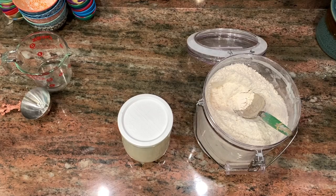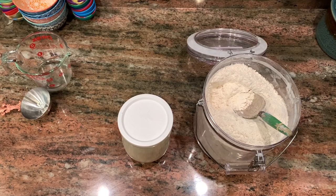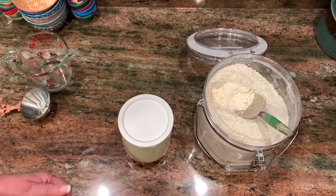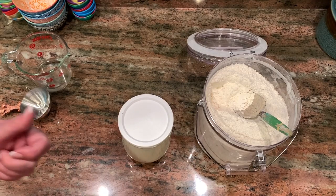I actually keep two to three starters going at all times for a variety of reasons. I share it a lot and I make crackers and other things — flatbreads and different things with my discard. I don't usually use it at discard moments; I usually use it when it's still pretty active. I like to have it on hand, and sometimes I toss quite a bit of it.